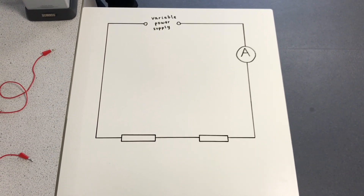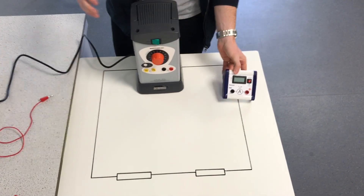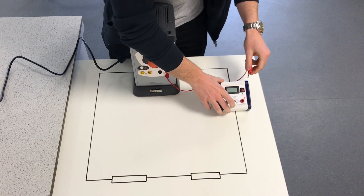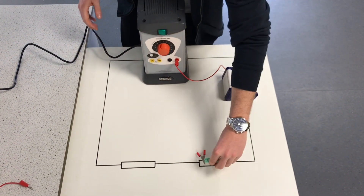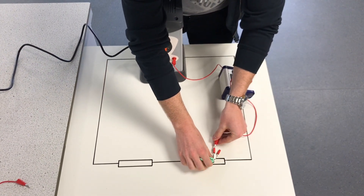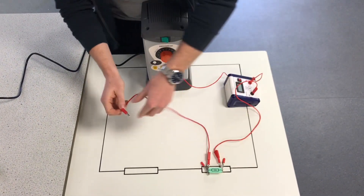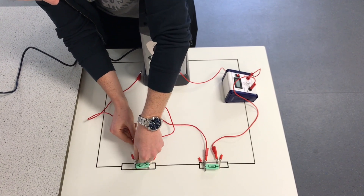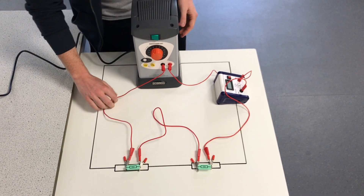Now that we've drawn our circuit, let's build it in real life. First we place our power supply and ammeter onto the table and connect the two using a wire. The power supply we're going to be using is direct current DC. Then we place our resistor onto the table and connect the ammeter directly to the resistor. Next we will connect the first resistor to another identical resistor in series. The final wire connects the second resistor back to the DC power supply. Now we have one complete loop - a series circuit.